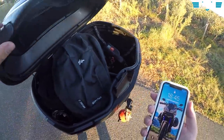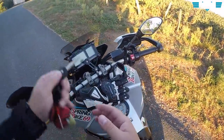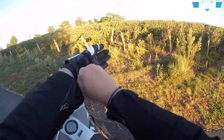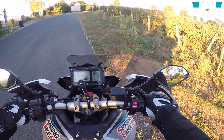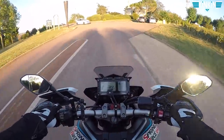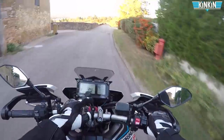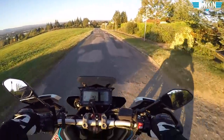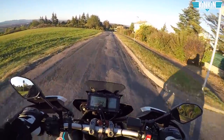C'est vraiment dommage d'en arriver là, de faire une vidéo pour dire de ne pas acheter des produits que je voulais vous présenter. Ça m'a bien énervé : privé d'appareil photo pour mon road trip. J'ai fait de la pub pour ces sociétés-là un peu trop rapidement. Ça m'apprendra de recevoir des produits et de ne pas les tester vraiment jusqu'au bout. Faites attention si vous avez acheté ça — j'ai supprimé tous les codes promos disponibles sur mon Instagram pour SP Connect et Quad Lock. Le SP Connect, je l'ai reçu cet été, et quand je roulais, je ne roulais pas avec mon téléphone.